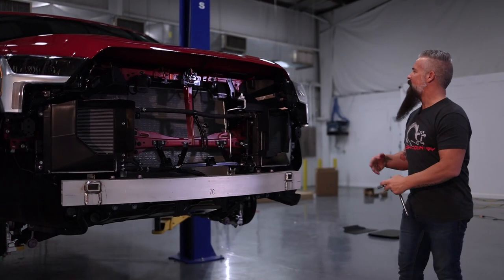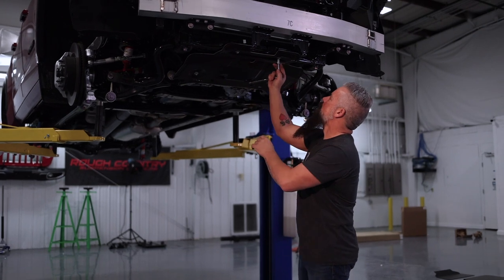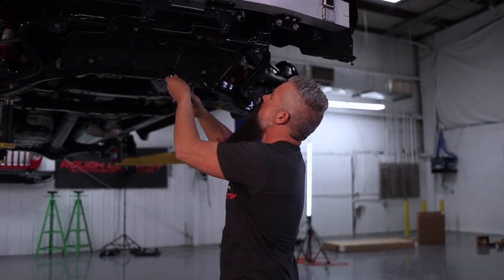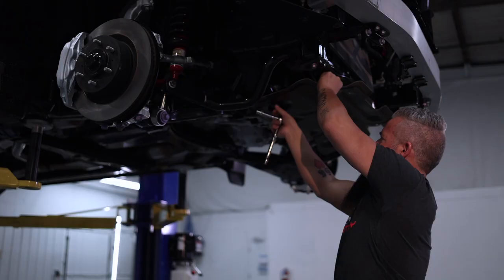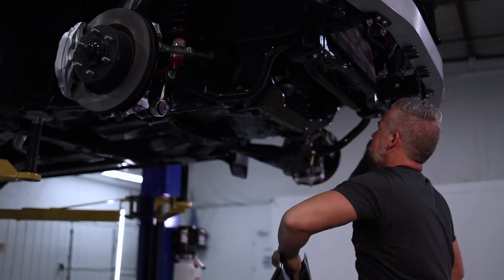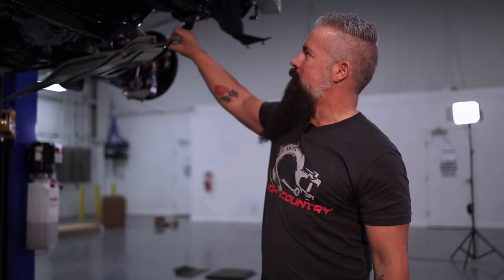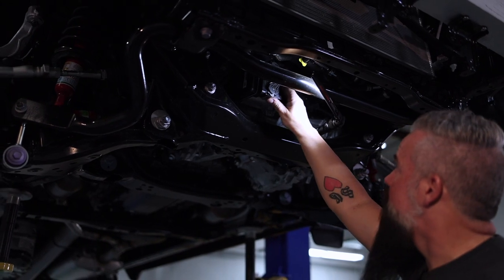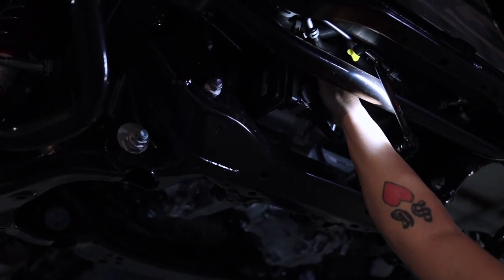Let's go ahead and get the Tundra up in the air. First step to installing the lift is removing the factory skid plate — this is some sort of composite; I'd be more inclined to call it a debris deflector than a skid plate, but we've got some steel ones going on. With the factory debris deflector out of the way, we're going to go ahead and unplug the electronic steering.